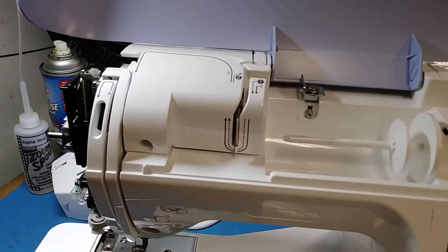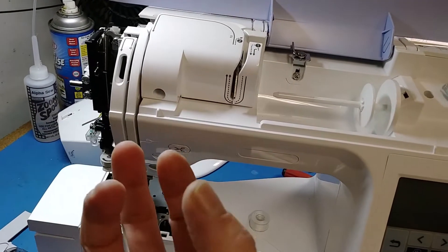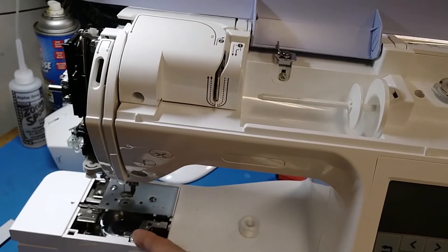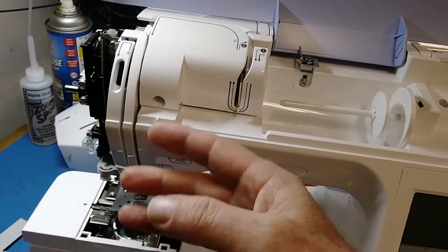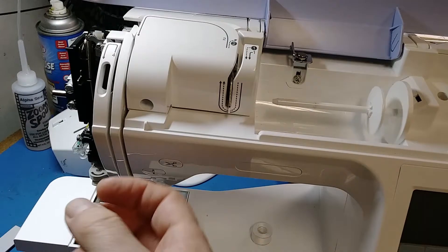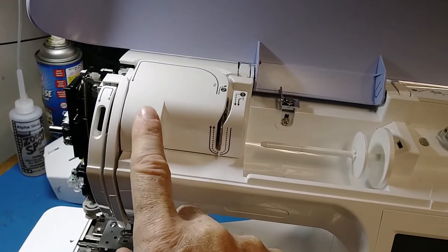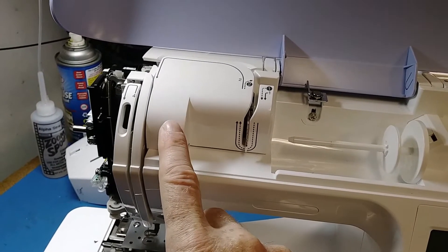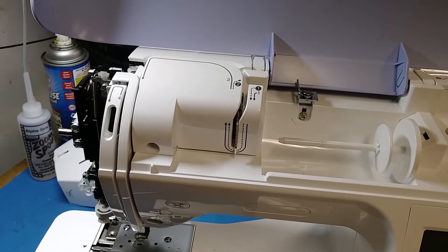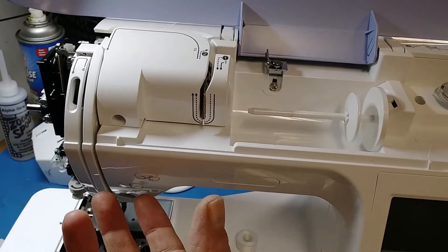If you are getting lots of loopy thread on the bottom of your fabric, the bobbin case is winning the tug-of-war. Tension is just a tug-of-war between your upper tension and your bobbin tension — neither one should really win. If the thread is being pulled to the bottom of the fabric, something's wrong with your upper tension; it's not able to pull back and balance it out.